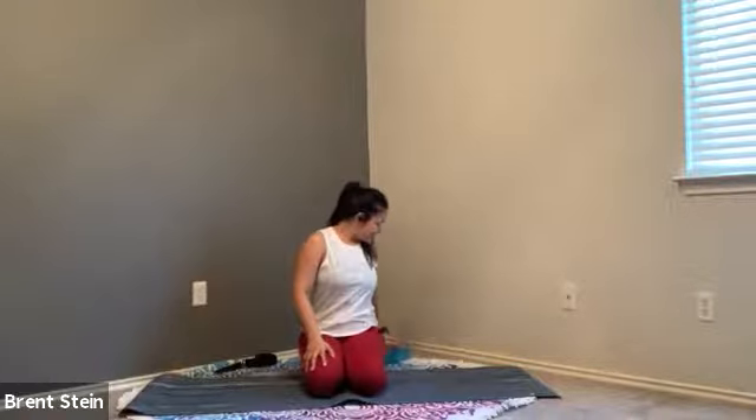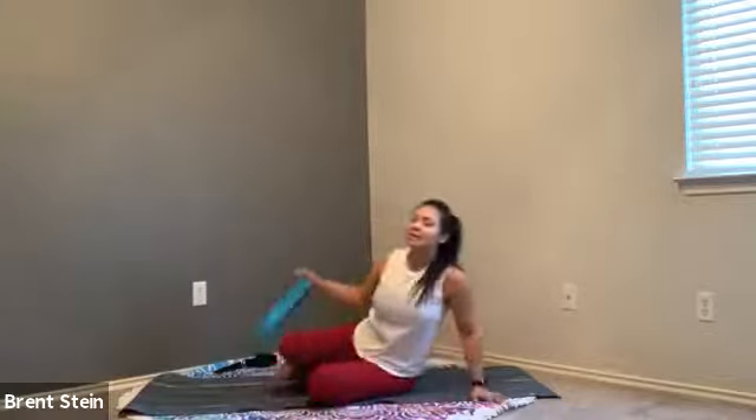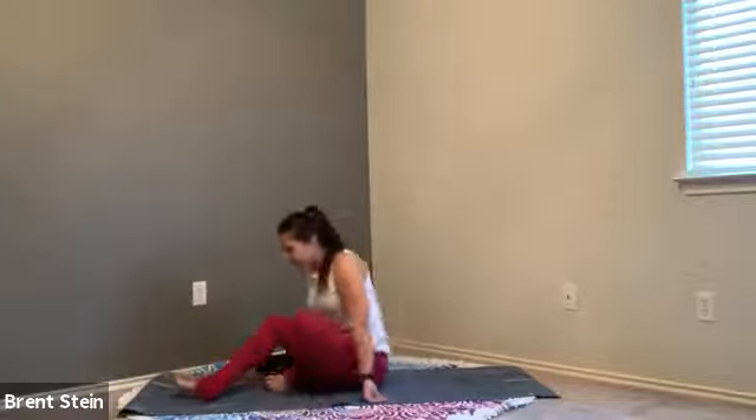Happy Valentine's Day to you guys, if that's something you enjoy celebrating — even if you don't have someone, it's always good to love yourself. This morning we're going to begin on our back. If you have a strap or some kind of band, anything like that, grab that. If you don't have something like that, grab a towel — it can be a short hand cloth or a larger towel so that you can use it as a strap.